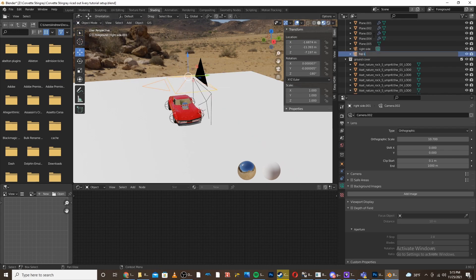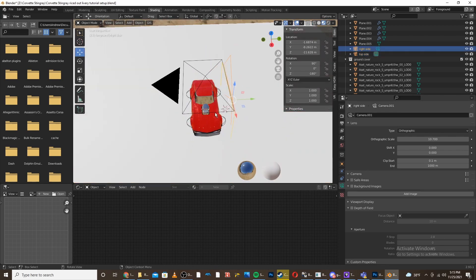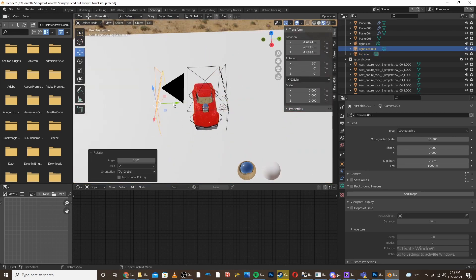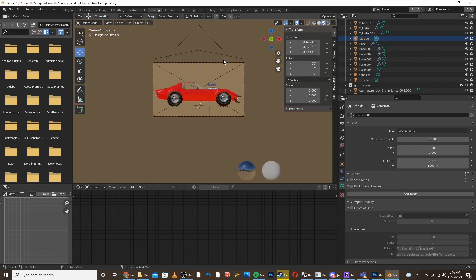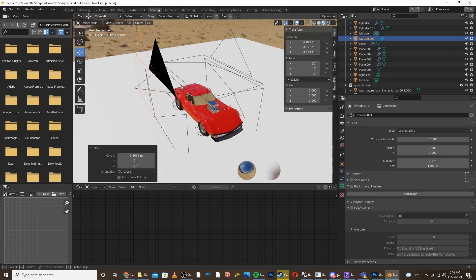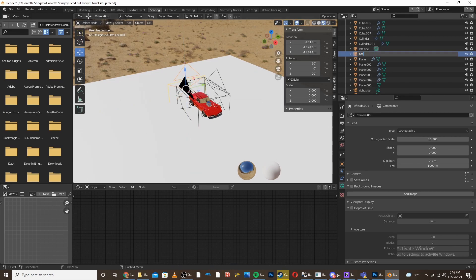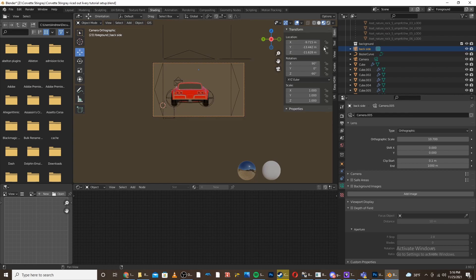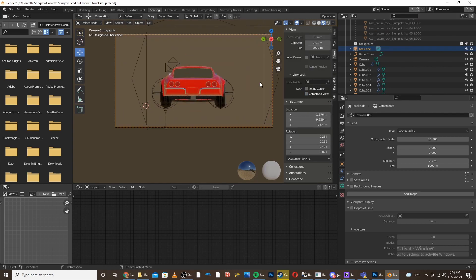I'm going to name this new camera 'top side' and line it up. Then I'm going to make the left side camera, rename it to 'left side', go into it and make sure it's lined up. Then I'll duplicate it again, make it the back angle, rename it to 'back side', go into it, and line it up a bit more using camera to view.